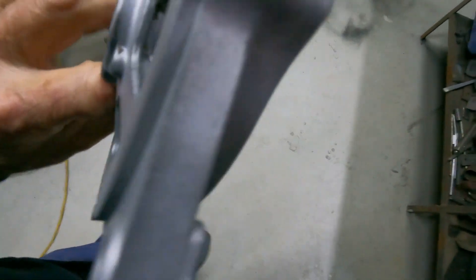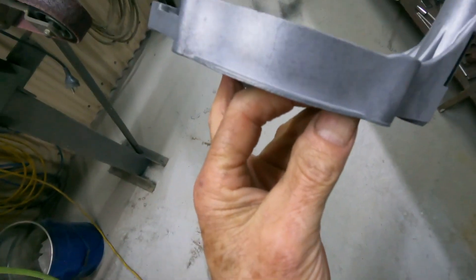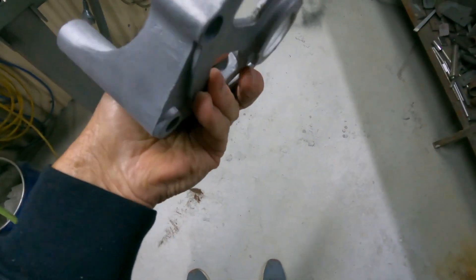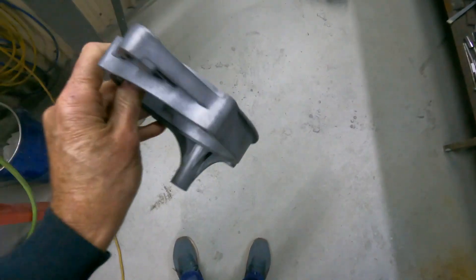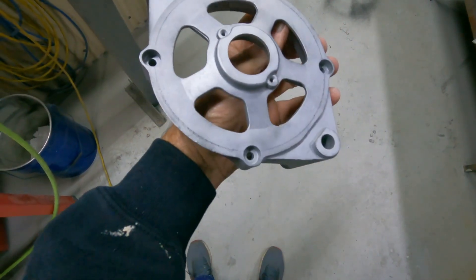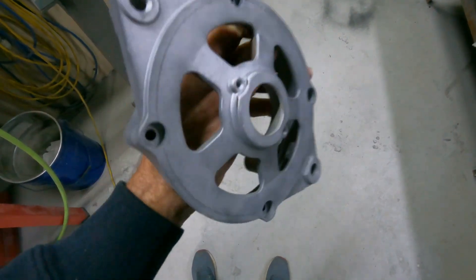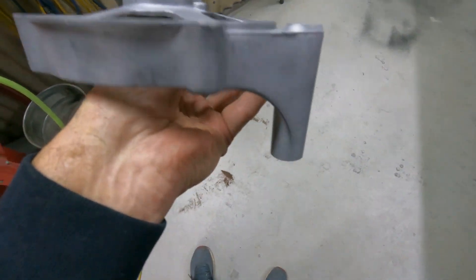What I like about that is it sort of leaves — when these come out of the genuine casting they had a pattern in them. When you do the glass bead it tends to keep that pattern in it. So they'll get cleaned off with a bit of air now and sprayed with some high-temp VHT satin clear, just so they don't corrode.